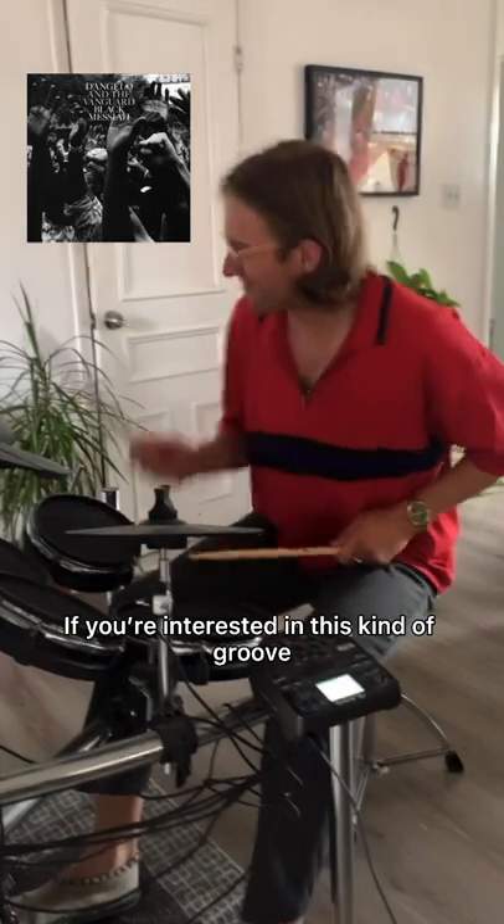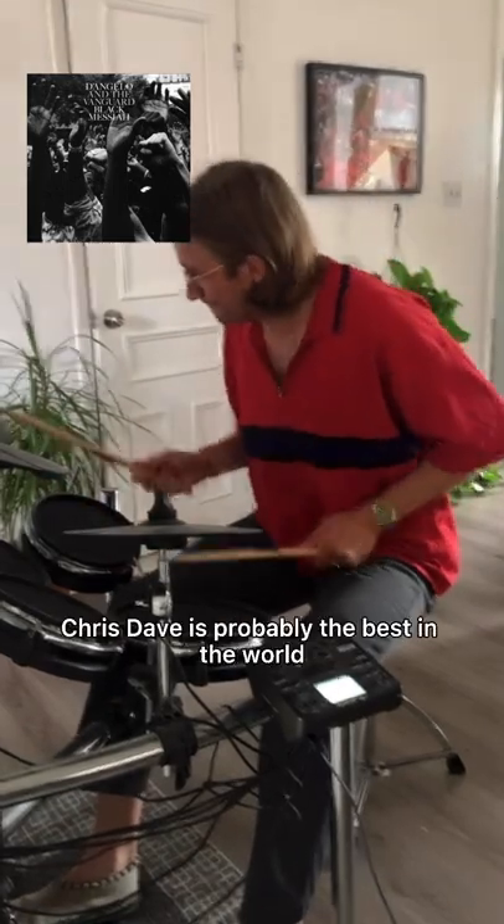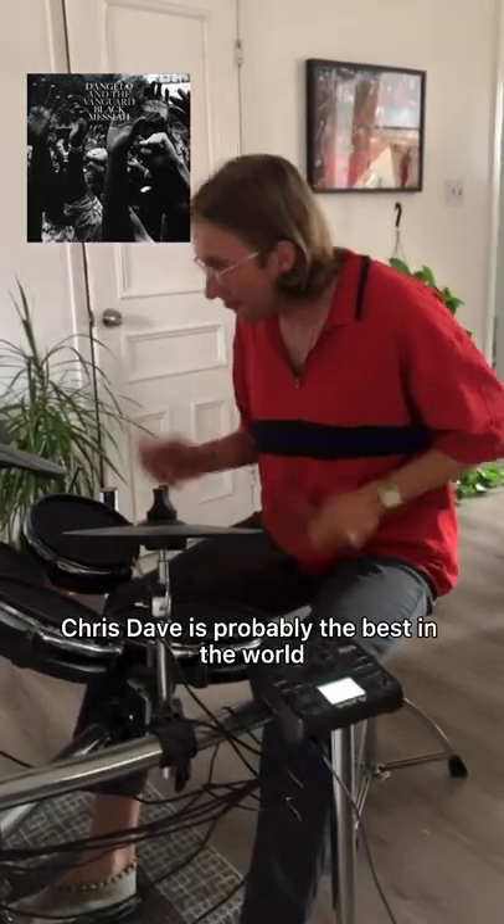If you're interested in this kind of groove, check out D'Angelo. Their drummer, Chris Dave, is probably the best in the world at playing in this style.